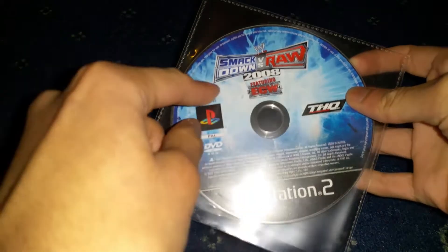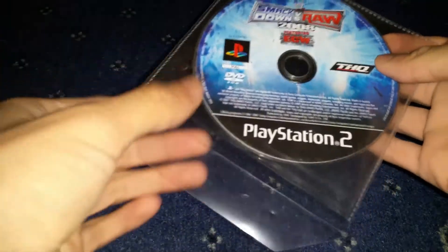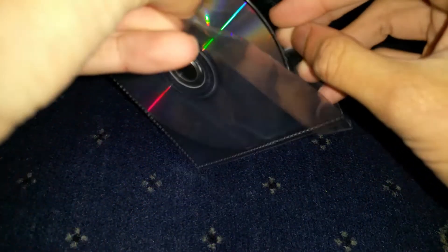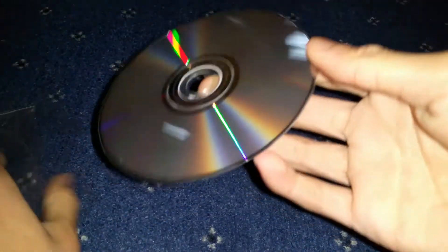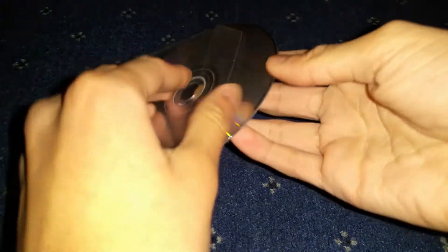SmackDown vs. Raw 2008 — this is a PlayStation 2 disc and it's one of my favorite games of all time. It's not scratched either, so it's in good shape I'd say.